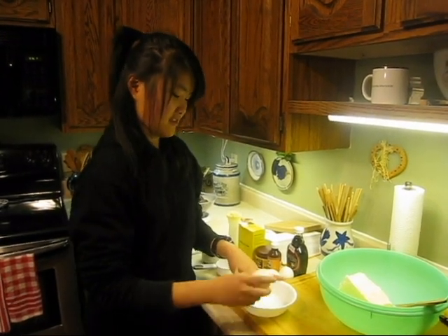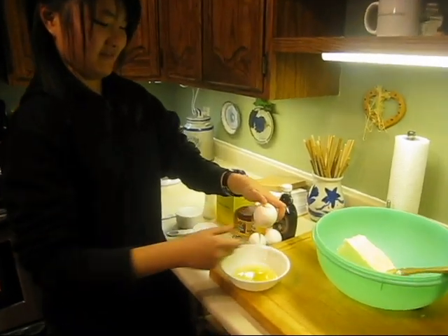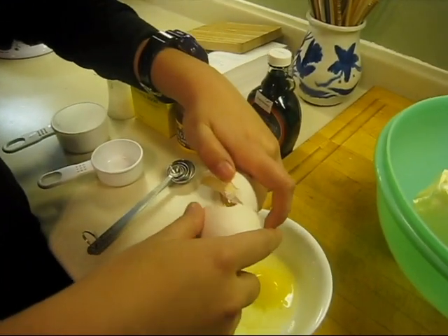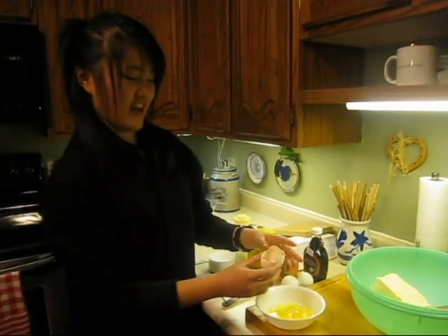Crack the egg. There's one. And guess what, there's another one! Two yolks. Yay!